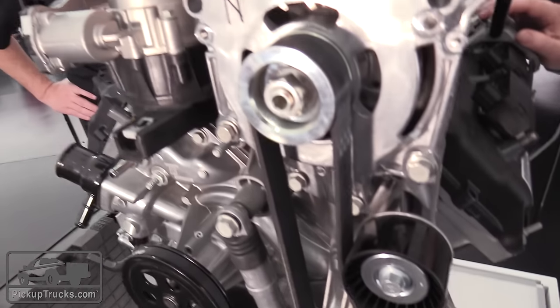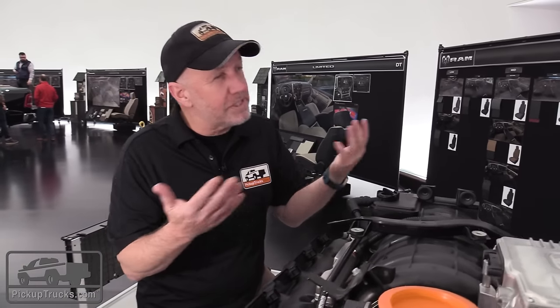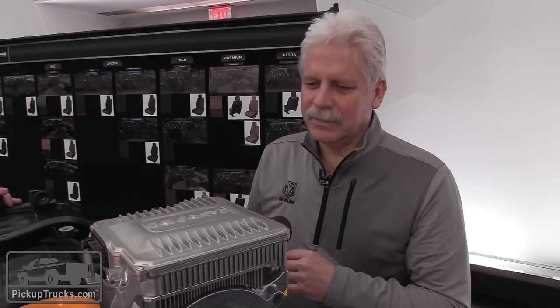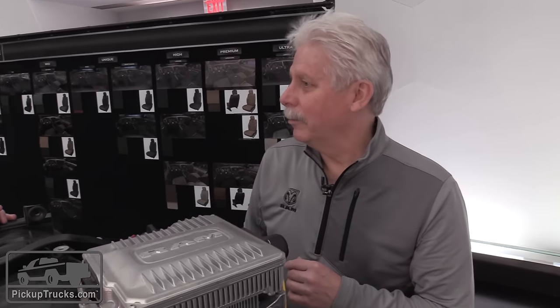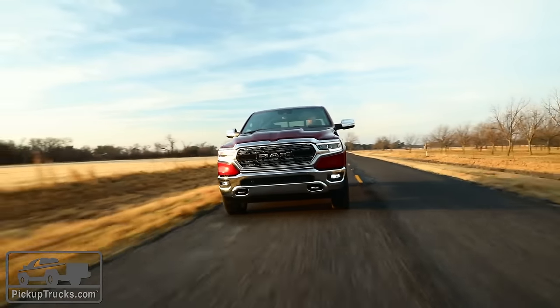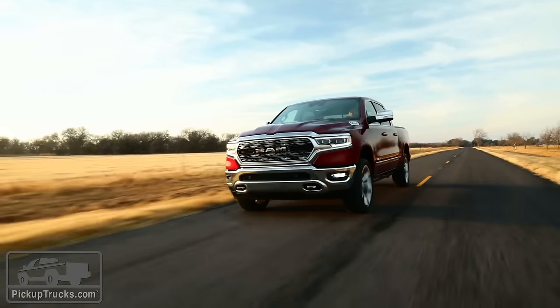I'm assuming you don't have EPA numbers yet, but is there a percentage improvement you're expecting to get out of it? We're expecting somewhere around ten percent improvement in our fuel economy number — a pretty significant gain. It's available on both the V6 and the V8: standard on the V6, optional on the V8.